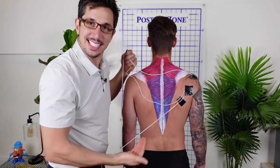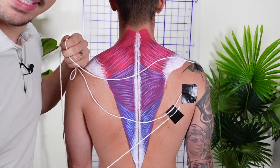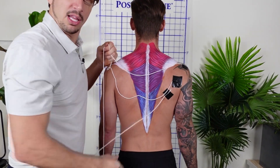This is your trapezius muscle. It's called your trapezius because it looks like a T. Now there are three trapezius muscles: the red is the upper, the purple is the middle, and the blue is the lower.